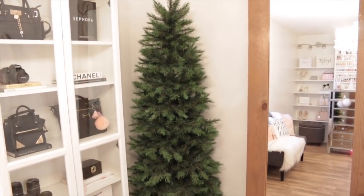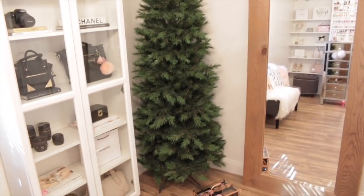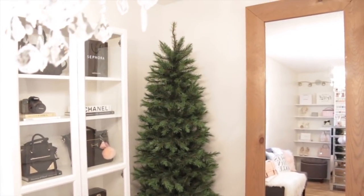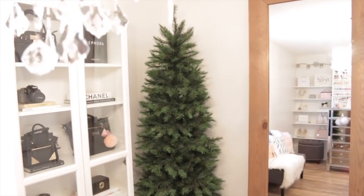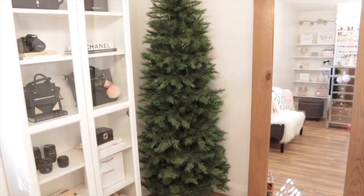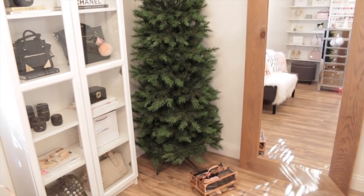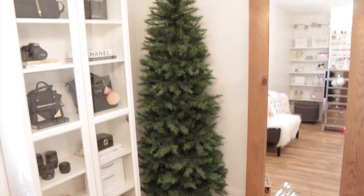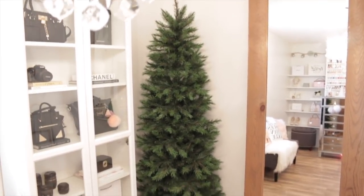So I'm getting ready to start decorating this tree. If you're wondering, I bought this tree earlier this summer from Goodwill and this tree was only eight dollars, which I thought was an amazing deal. This is what the tree looks like before I start decorating. The only thing I've done so far is shape the tree, which took me maybe a whole five minutes because this tree was already in amazing shape. So now let the decorating begin.